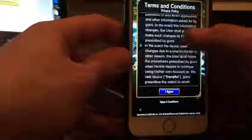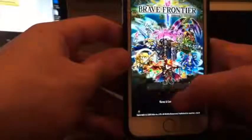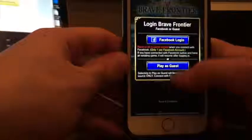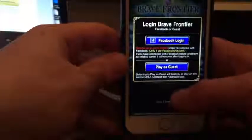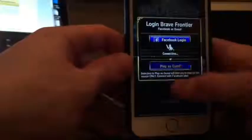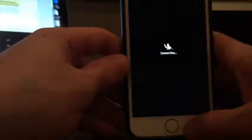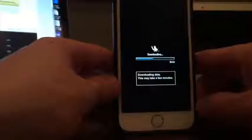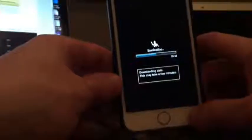Now, depending on the game or app that you install, you'll want to make sure you create an account or play as a guest. If it asks you to sign up with an email, username, and password, you can just make something up.